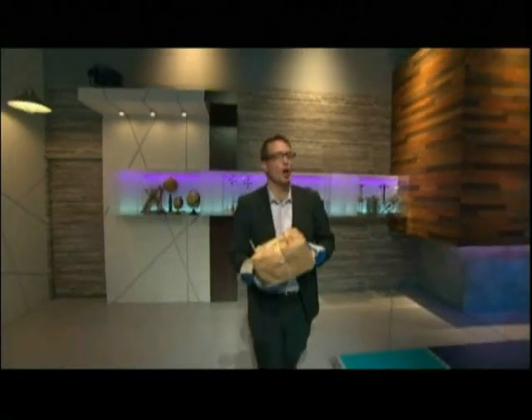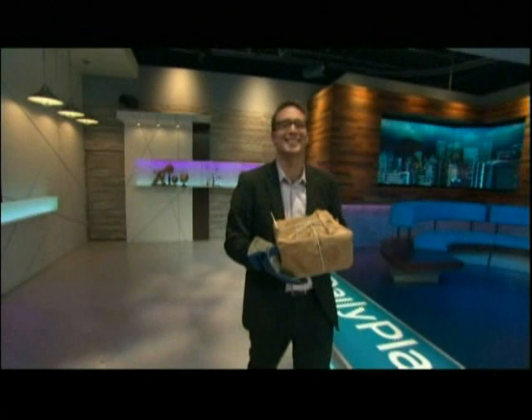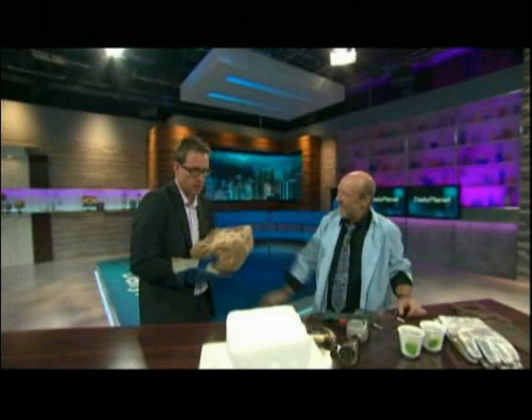I've got to tell you, Charles over in Shipping is wondering why we're getting big chunks of dry ice sent to the studio. And the truth is, I have absolutely no idea. But David Willey, good to see you. Hi, Dad. What's with all the dry ice?